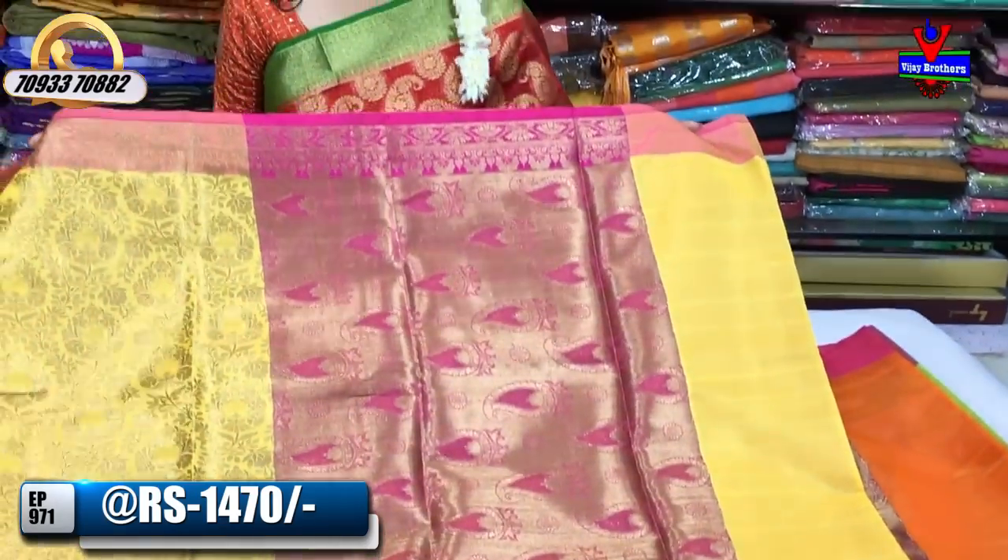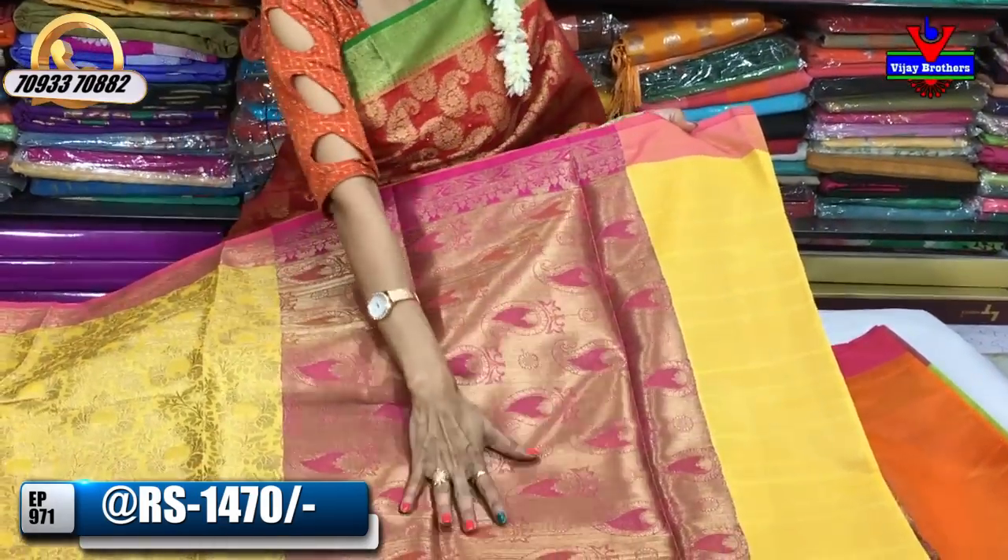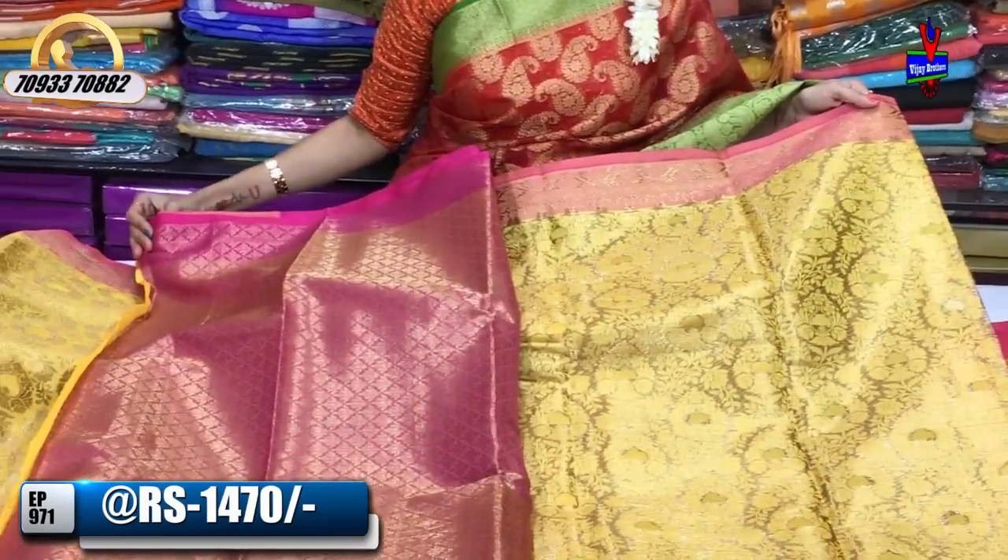I would like to mention we have wholesale rates. This is my favorite part — this is the blouse. Total contrast.